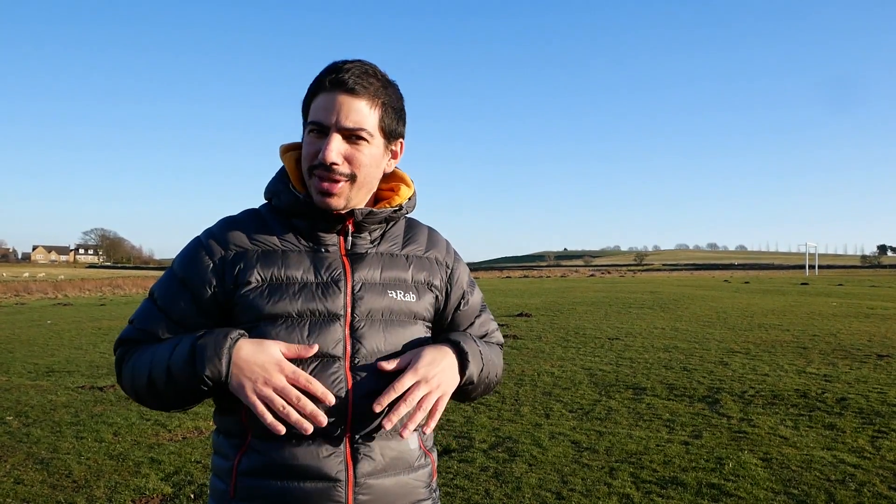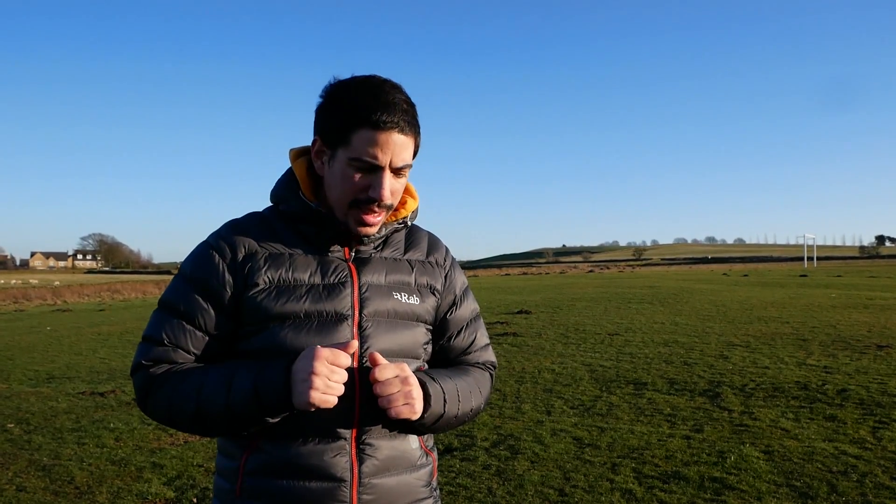Different day obviously, different clothes. A little bit windy — it comes and goes, it dies down and then it really picks up. So hopefully we can see that on the tensions.